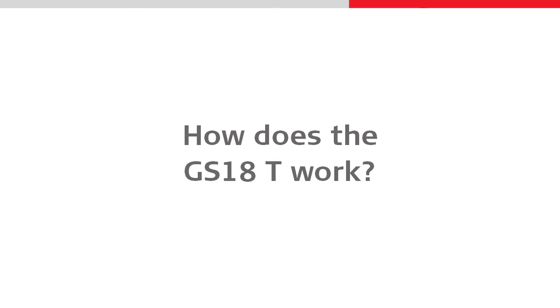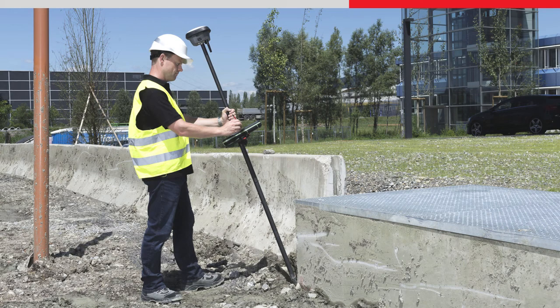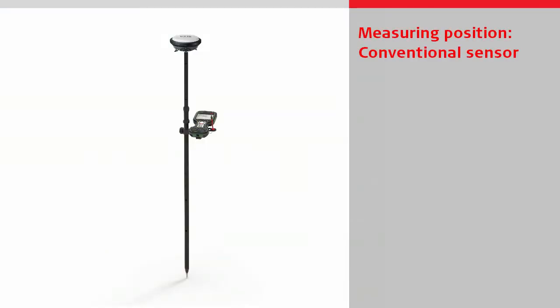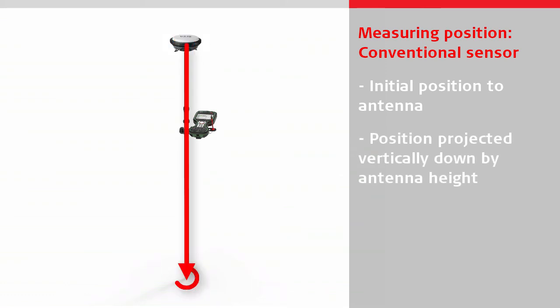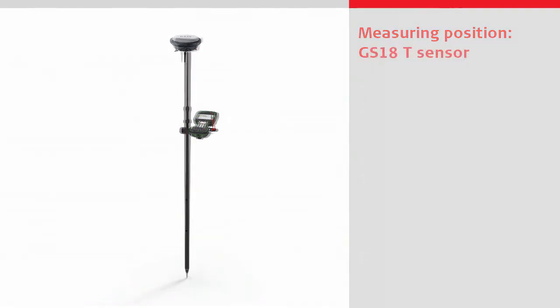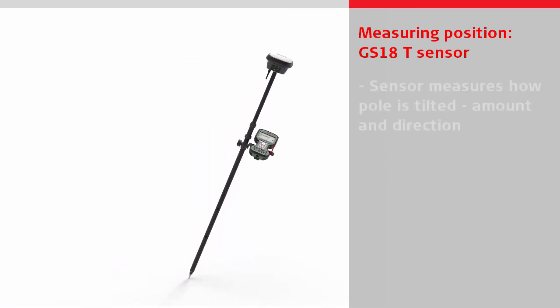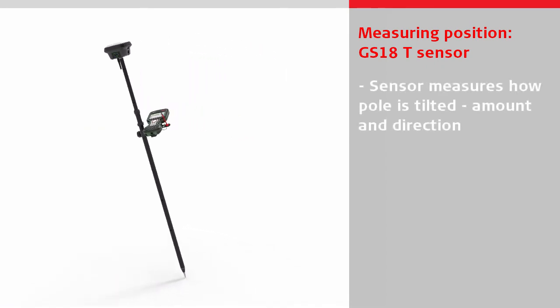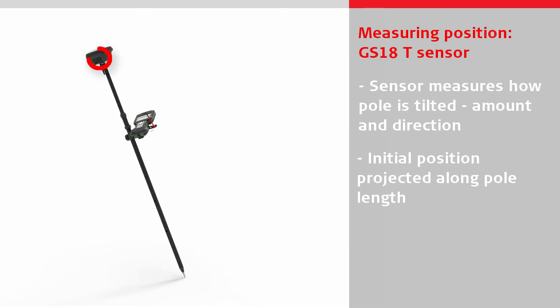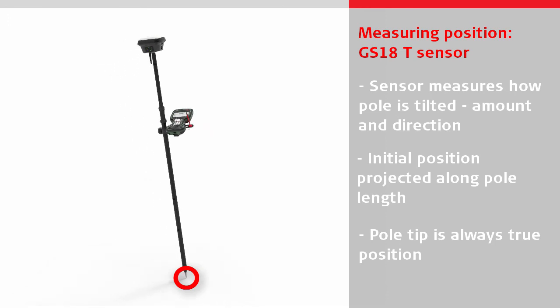Let's have a look at how the GS18T works. First, we need to understand how we can make a tilt compensated measurement. With a conventional GNSS sensor, coordinates are calculated to the antenna within the sensor, and then the position is projected vertically down by the entered antenna height. The pole tip only represents the true measured position when the pole is perfectly levelled and vertical. With the GS18T, the sensor measures exactly how the pole is tilted — the amount of tilt and the tilt direction — and projects the initial position along the pole length to the pole tip, meaning the pole tip always represents the true measured position, whichever way it is tilted.